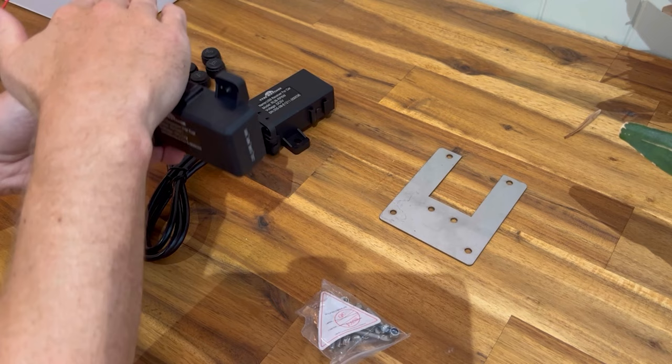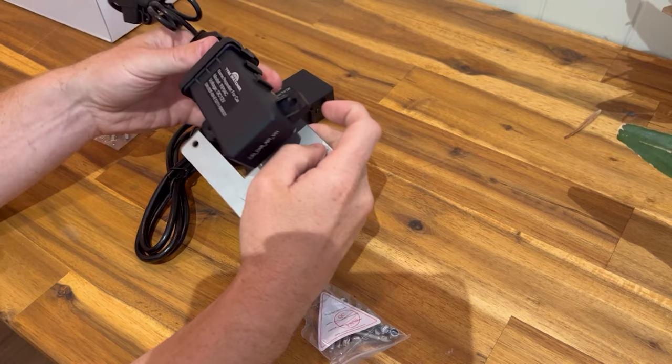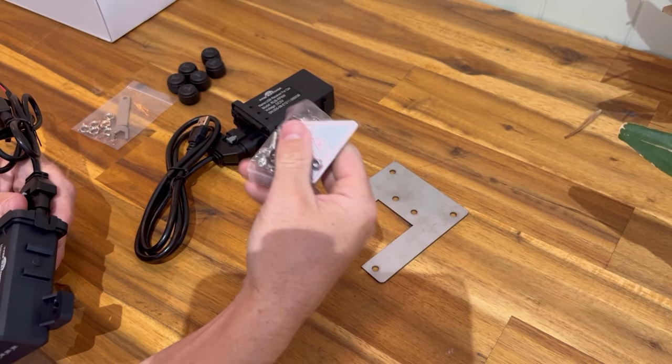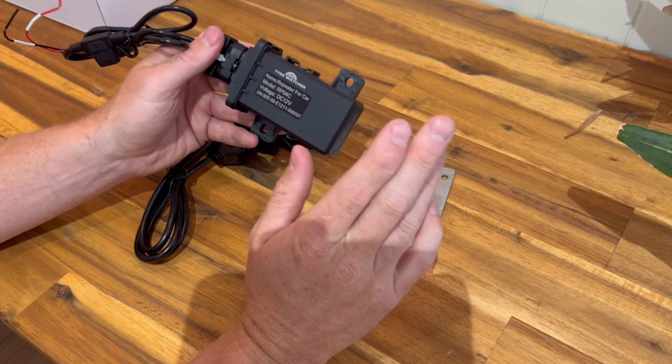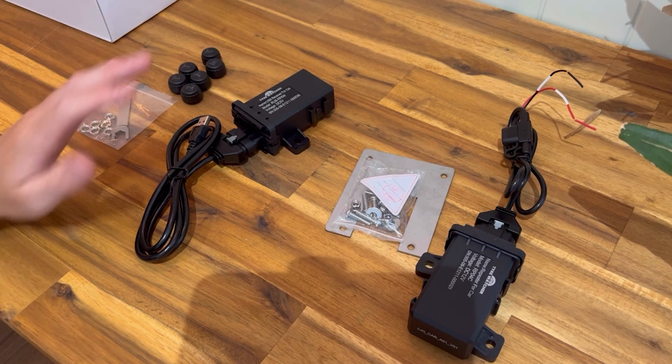If you put the repeater on the inside of the A-frame, the signal has to pass through the main chassis rail. Mounting it on the bottom means the sensors can see it more easily. A steel mounting bracket with screws and bolts is included as well. Zip-tie and test first to confirm signal is coming through.